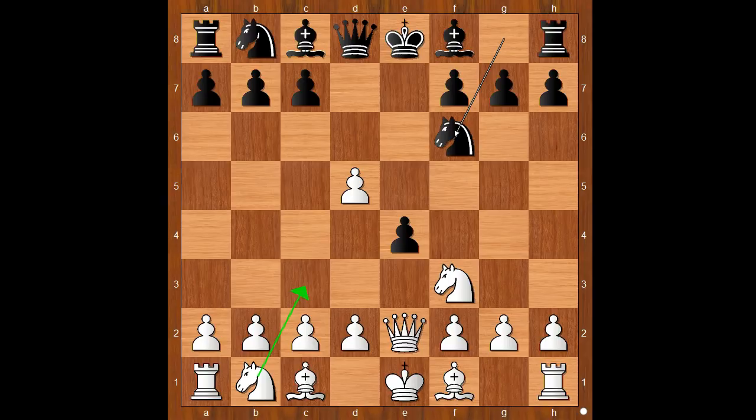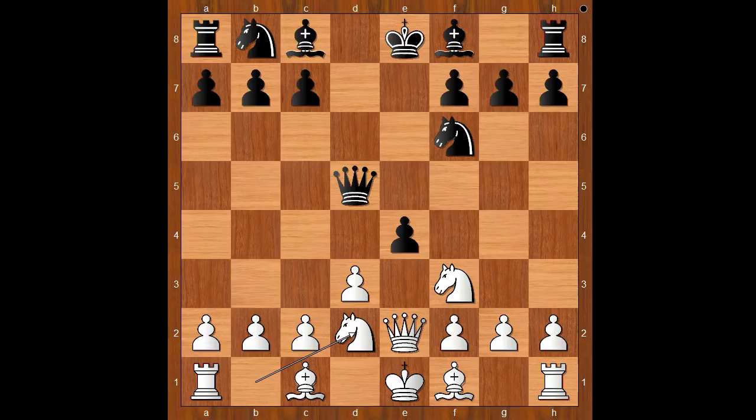Knight to f6, defending the pawn. White to move. Knight to c3 and d3 are equally good moves in this position. Helen Milligan played d3. Queen takes on d5. Knight from b to d2. Helen Milligan was ready for the Elephant Gambit.